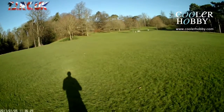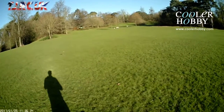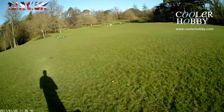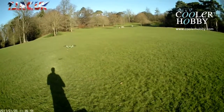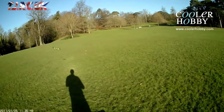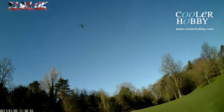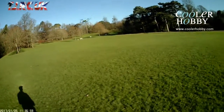Let's look at the yaw on this. That's the yaw in beginner rate - right roll, left roll, forwards and backwards. That's rate two - right roll, left roll, forwards, backwards. The yaw is a lot faster in rate two.